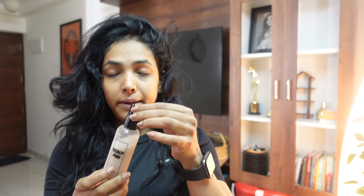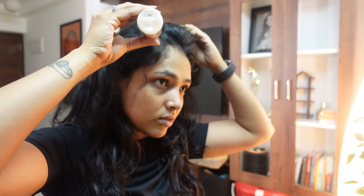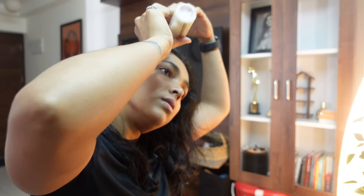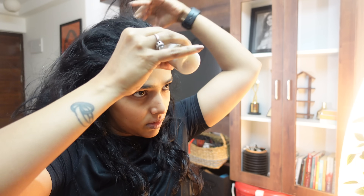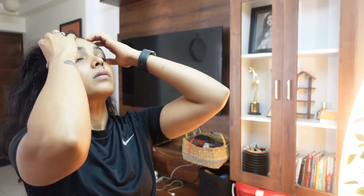I have made the onion hair pack ready. It's the same way and I will apply it. The application is easy, I will use it as well.